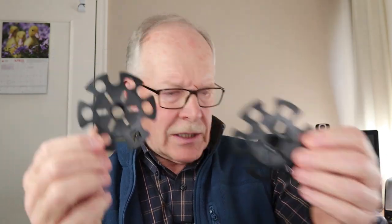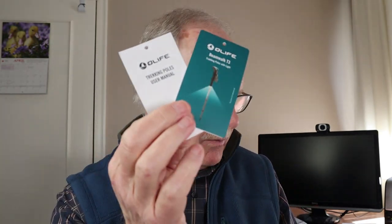When they arrived they were in this storage and carry case — very nice quality, much nicer than I would have expected. The other things they came with: a clip which holds the two poles together so they don't become separated, a set of mud baskets, a set of snow baskets, and a warranty and instruction manual.